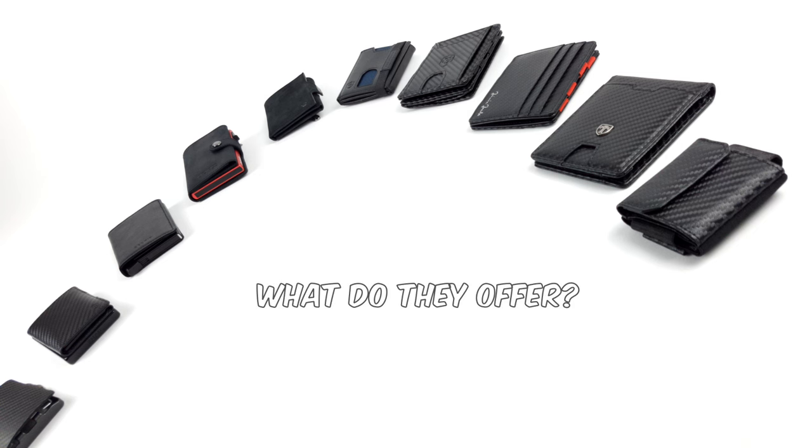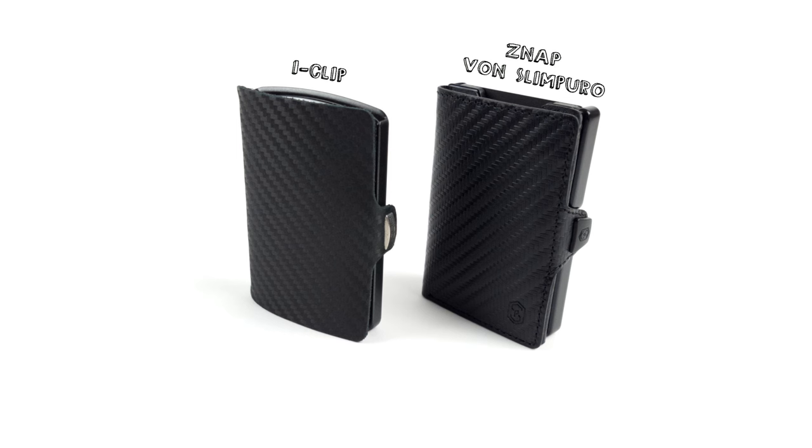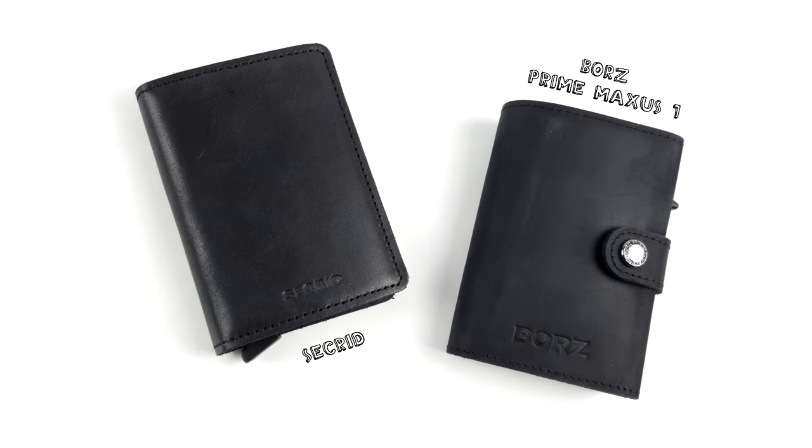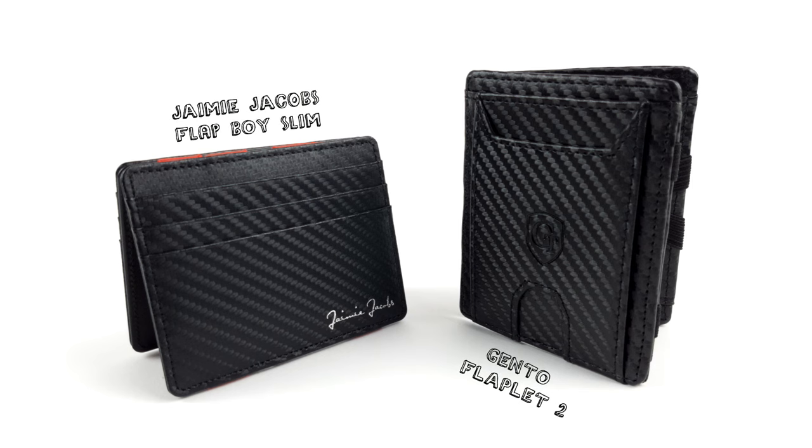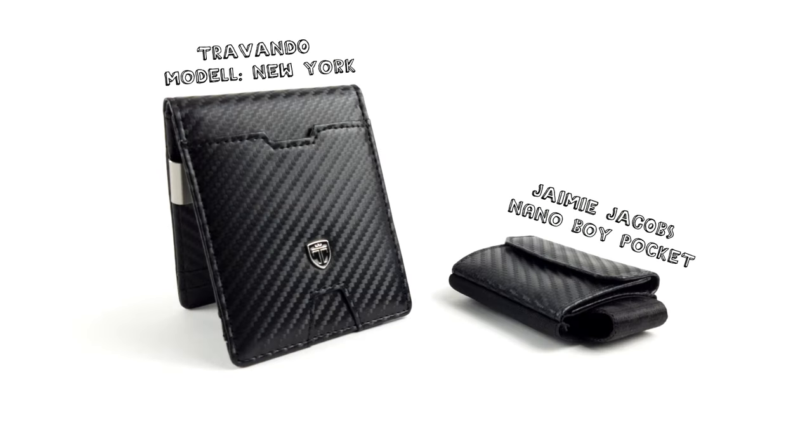Included in this video: two wallets in a card case style with a frame, two with an aluminum card case, two seemingly basic wallets which have a better allocation of space and are therefore smaller, two so-called magic wallets, and two that are somehow a mix of all the different wallets.